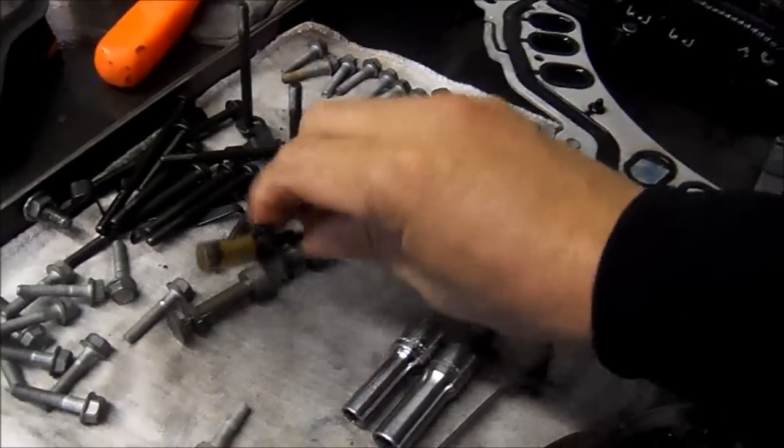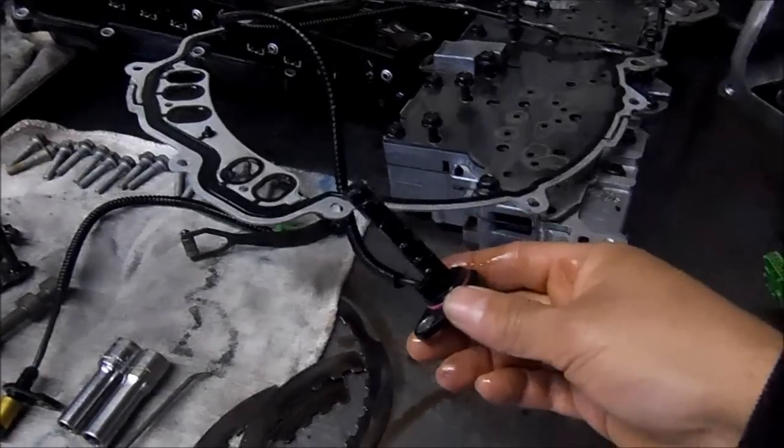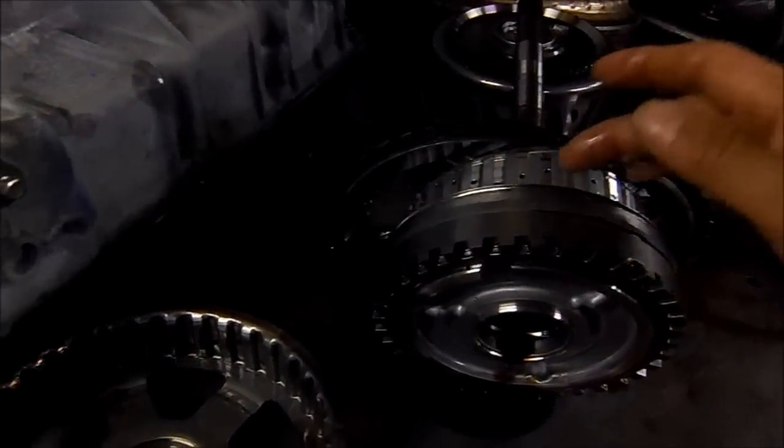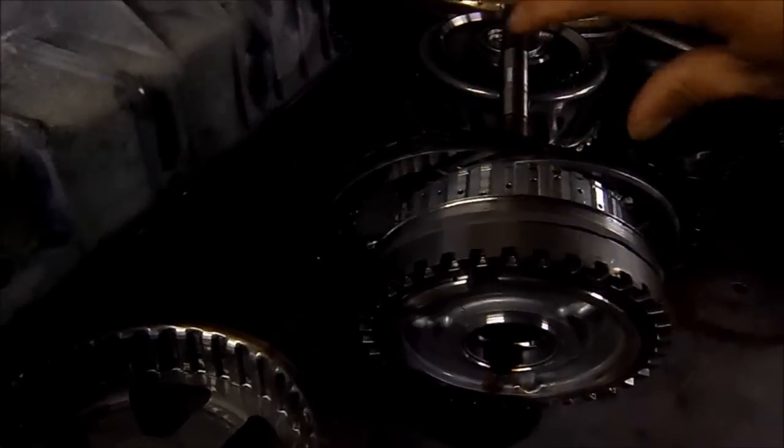Here we see the other speed sensor — we see metal on the tip. But this is actually the turbine speed sensor, and it reads off of this drum here. This is a multi-function drum: it has two sets of clutches and it applies in different directions.